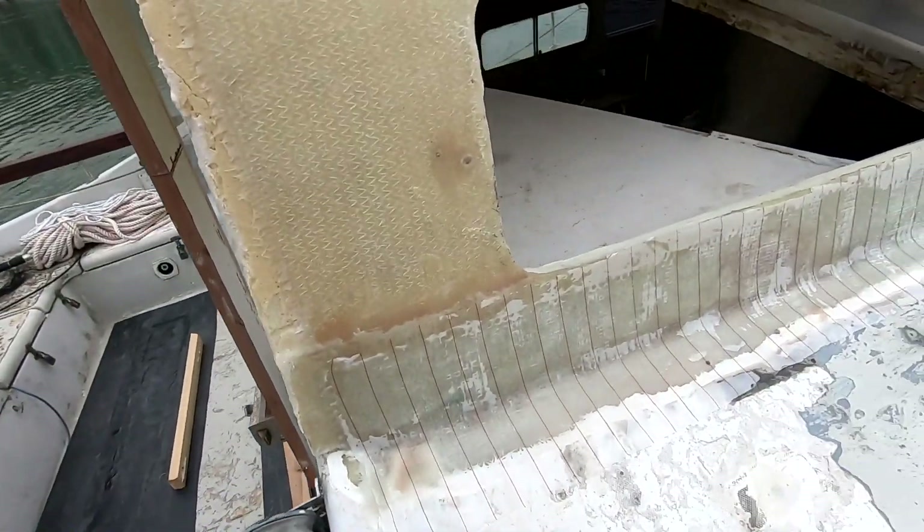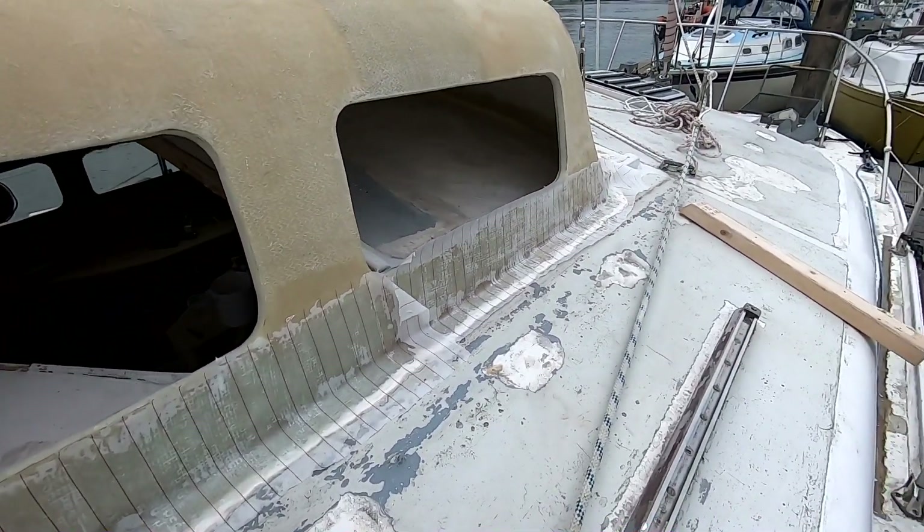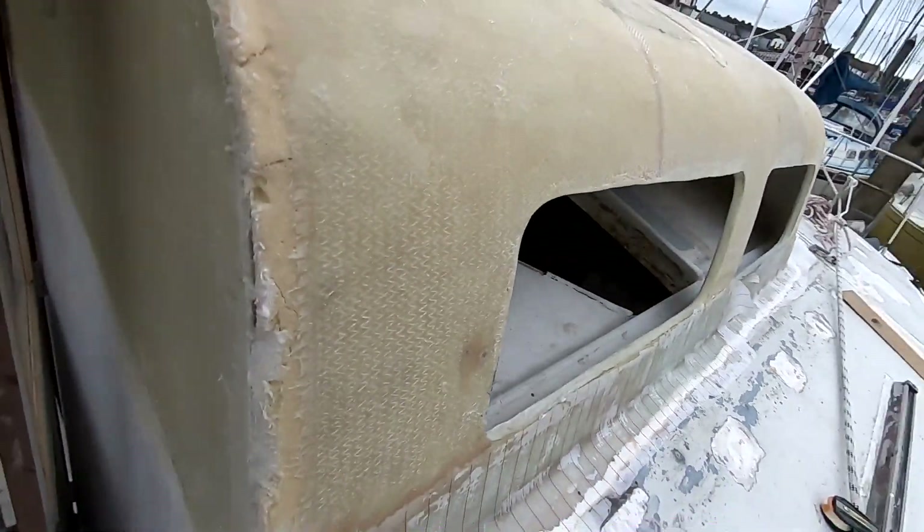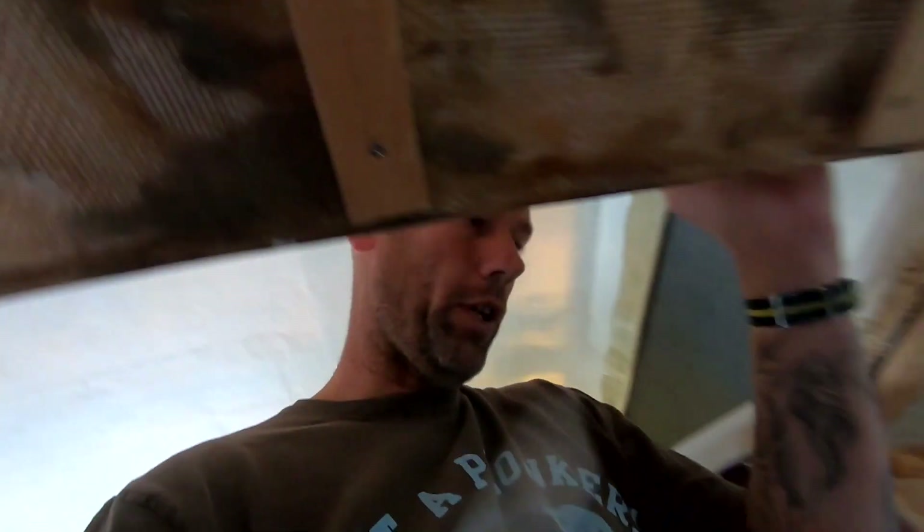Hey guys, battery's on its last legs so I'll make this quick. That's the tabbing, filleting, tabbing, and peel ply over it. I've got a couple of these windows for tonight and I'll take the peel ply off tomorrow and see how she looks. I've done a fair bit of grinding back where there were dry spots and high spots, and filled those bits with fairing compound — filleting compound — so it should look pretty good. I'll leave it there, have a good night guys — it's my birthday so I'm going to have a drink at Chichester Yacht Club with a friend.